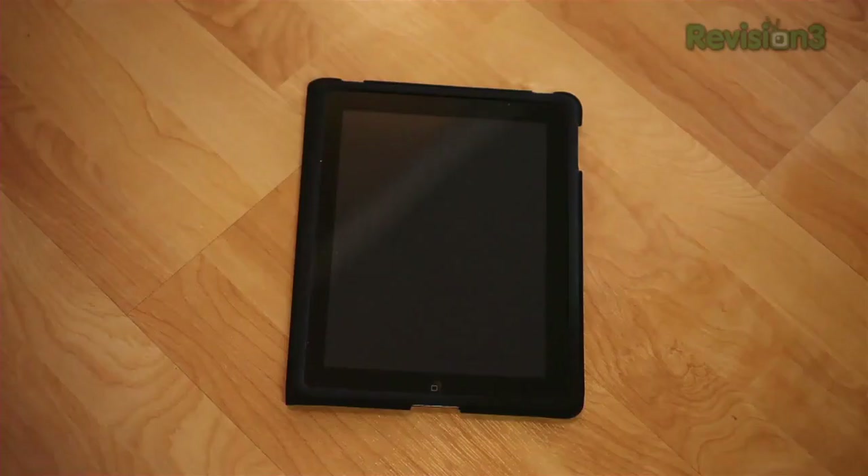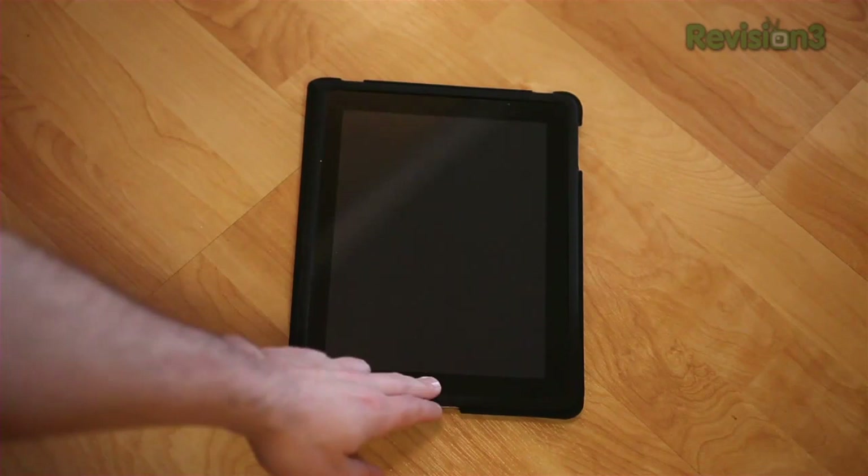The Super Nintendo Entertainment System is easily my favorite gaming console of all time, and I've recently been able to relive some of that magic on the iPad. If you have an iPad, iPod Touch, or iPhone, you can do the same thing just by jailbreaking and installing an emulator. Here's a look at how to do it. You'll need an iPad, iPod Touch, or iPhone, a Bluetooth Wiimote, and a sync cable.